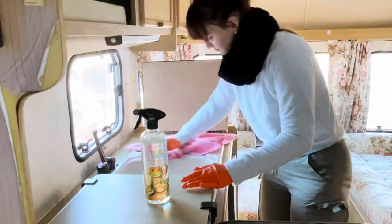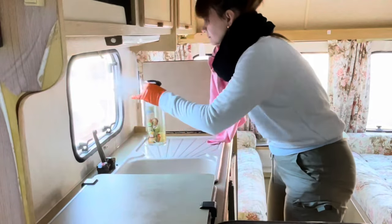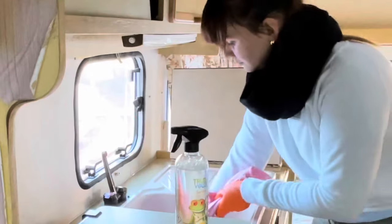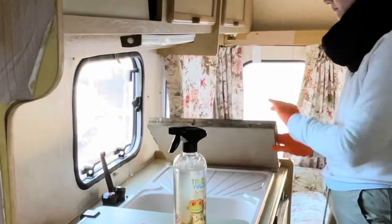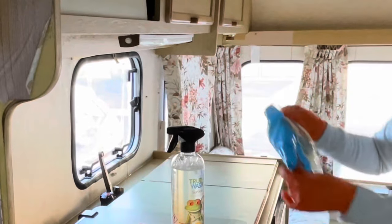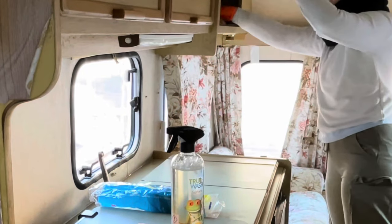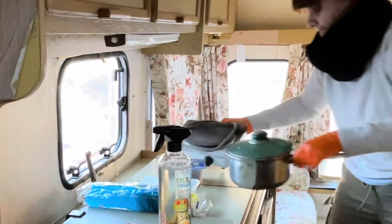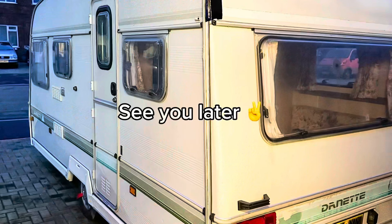Before I start doing anything I need to check all the cupboards and see what we're working with — find all the bits and all the history. Let me tell you, there were some historical things in these cupboards! Since this caravan is older than me, it's funny to find such old items. If you subscribe, in the next part we'll find out what's inside these big bags. Thank you for watching my vlog and see you in part two!